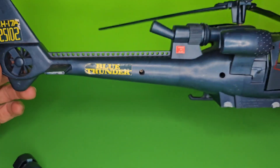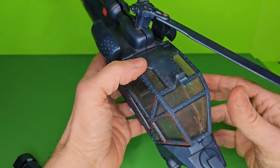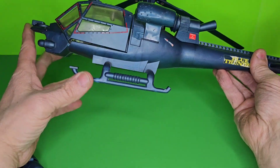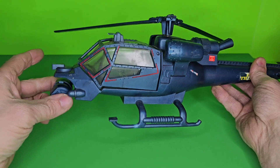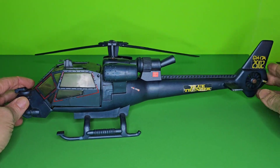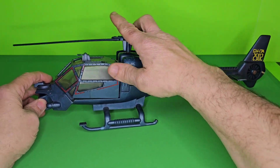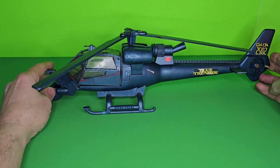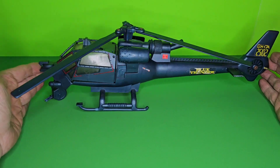Blue Thunder. Blue Thunder. Blue Thunder. And I will be looking — who knows, maybe I'll find another beater, and I can piece it up. If I could find a beater for $10 that had the landing gear and another propeller, and a gun, and it was missing parts down here — you never know. But for now, I'm kind of happy. I like it. It's pretty big, isn't it? Look at the size of this thing!